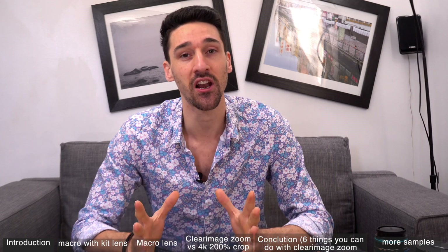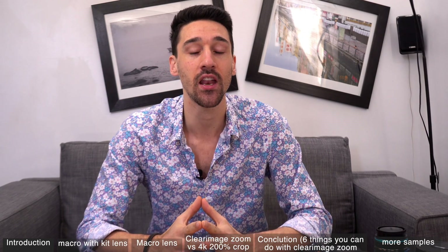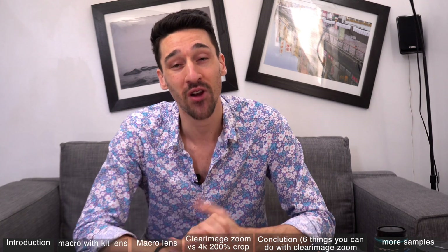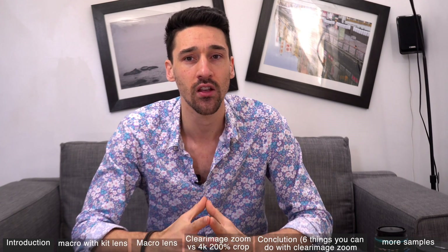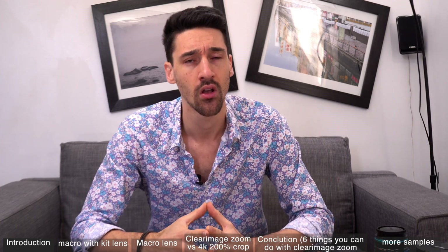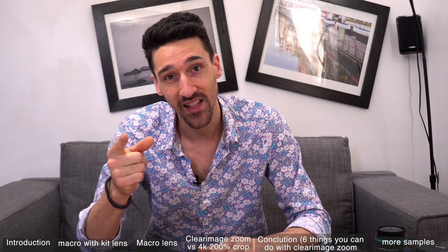Don't forget to subscribe — that helps me out a lot. I'm starting this new channel and I want to put out a video once a week alongside my other jobs. Please subscribe, leave me a comment, let me know what you think, and let me know if you've tried this clear image zoom from Sony. Let's get going.